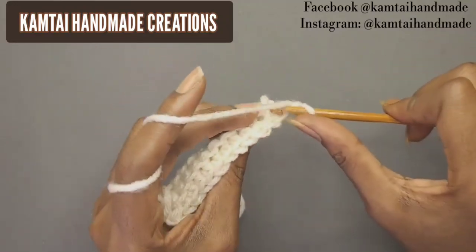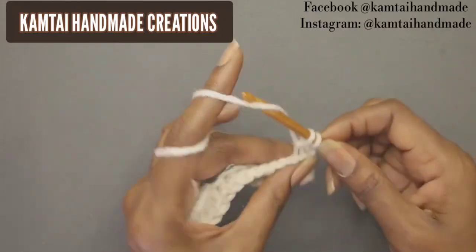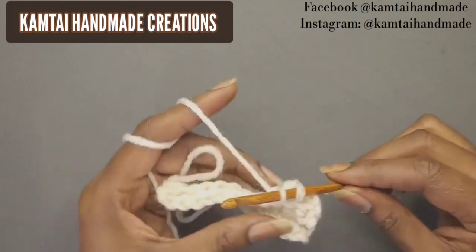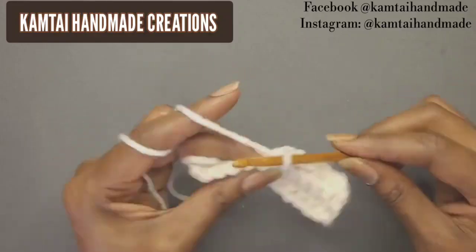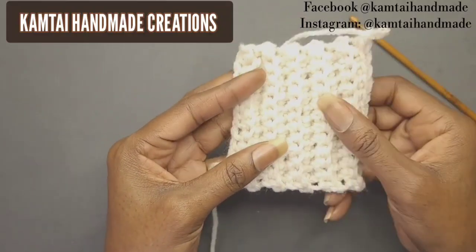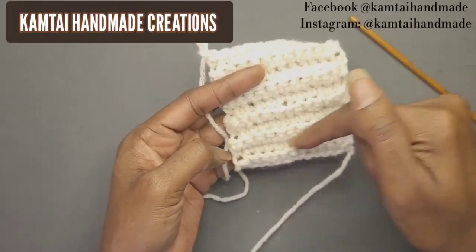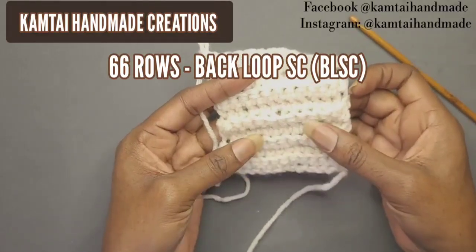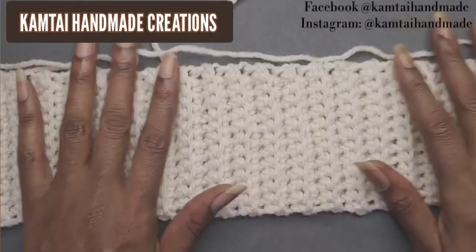You want to do this for a few rows. I have a total of 66 rows from shoulder to shoulder, so I'm going to make 66 rows of single crochets in the back loop. I love this back loop stitch because it gives it some nice depth. When I come back I will have my 66 rows completed.